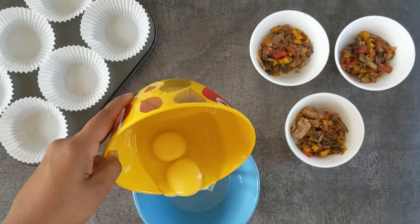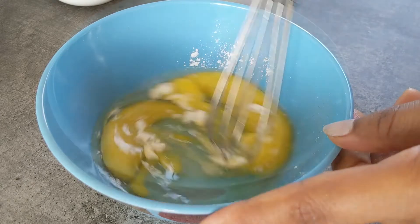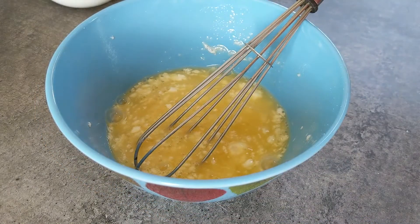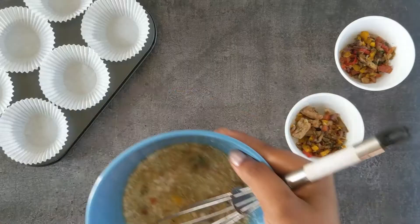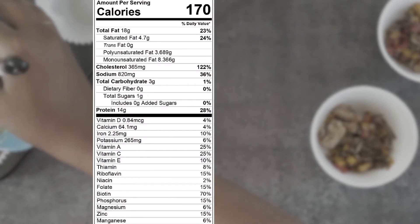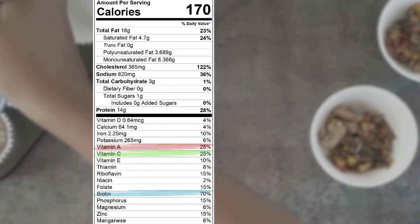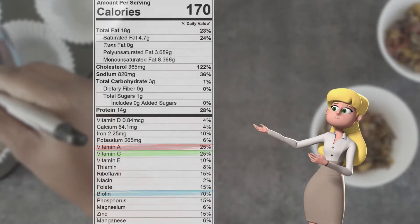For the egg muffins, take two eggs into a bowl, add salt and baking powder, and whisk them together. Finally add the veggie mixture, mix together, and pour into a muffin tray. The eggs and veggies combo makes a great source of vitamins like A, C, and biotin — for all you guys trying to grow hair faster, here is the magic portion!